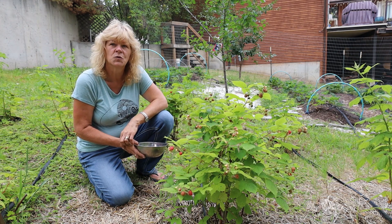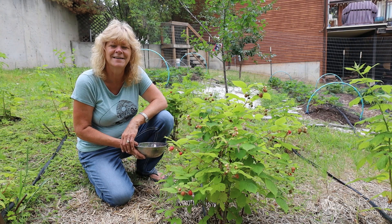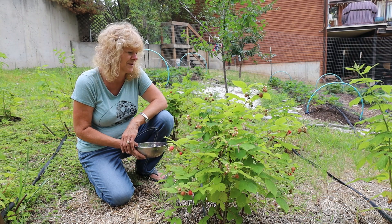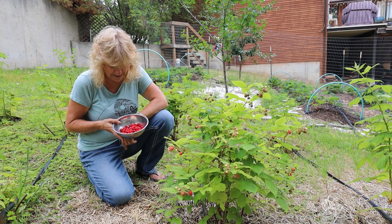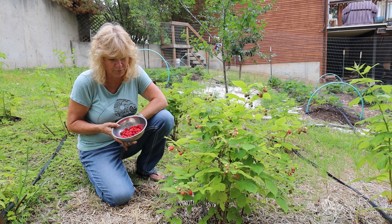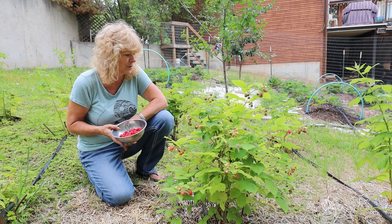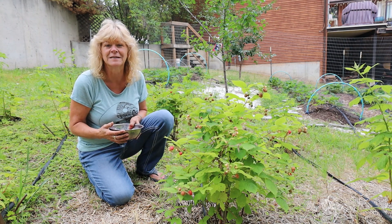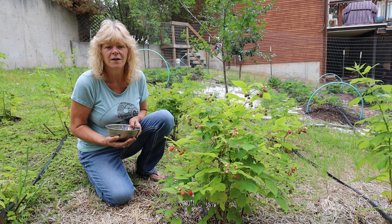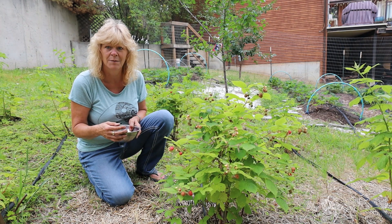I see a squirrel up in the tree behind my camera. There's a Saskatoon tree there and he's eating the Saskatoons off the tree. Kind of funny. So this is what I got for today and this is really my first pick of the raspberries. I think that's pretty darn good for the first pick of the season.